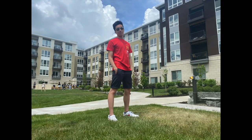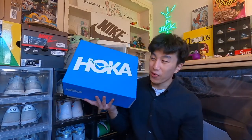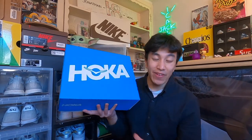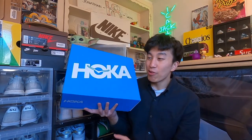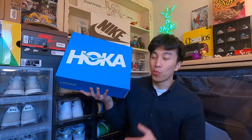Yo guys, what is good? It's your boy Jaomong here back again with another video, and today we got my first pair of sneakers from Hoka. Today I'm reviewing my first pair of Hokas. Before this, I've never owned a pair of Hokas, and I was just really interested and curious in trying out the brand to see what's so great and comfortable about their sneakers.